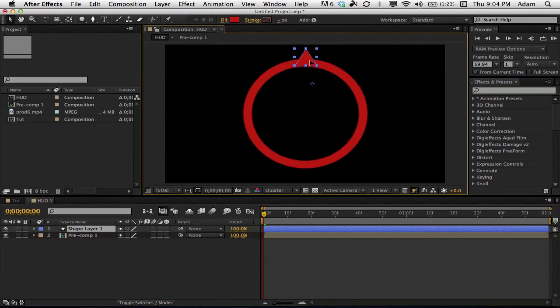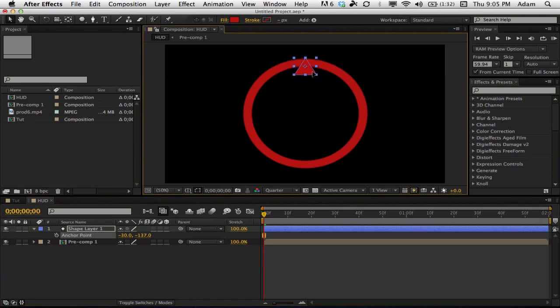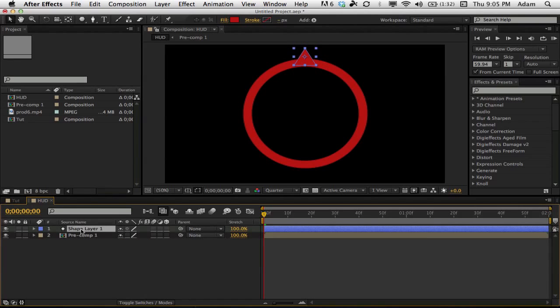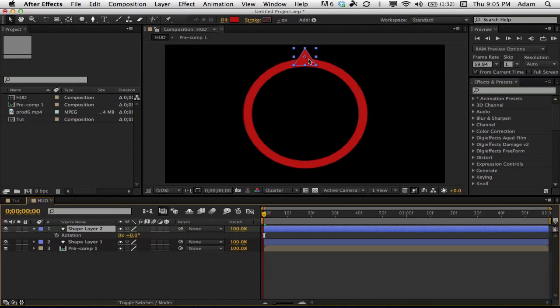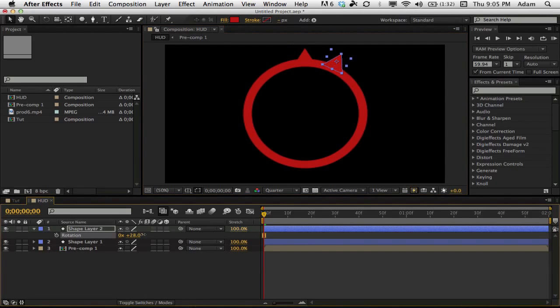Using the selector tool, move the triangle to the top of the circle. Press A to bring up the anchor point and move it so the anchor point is in the middle — you really need to do this, it makes things a lot easier. Once the anchor point is in the middle, drag the triangle to the top. Not bad!